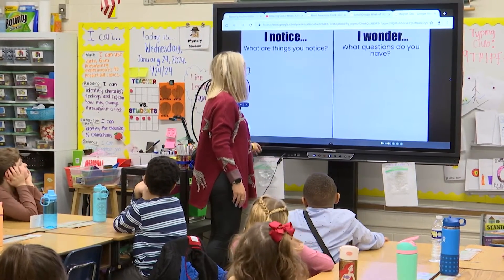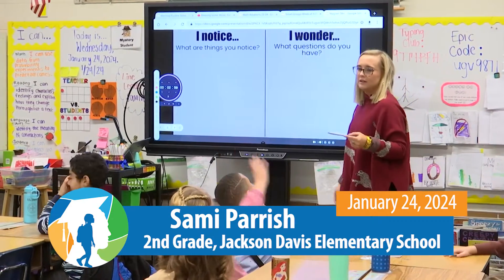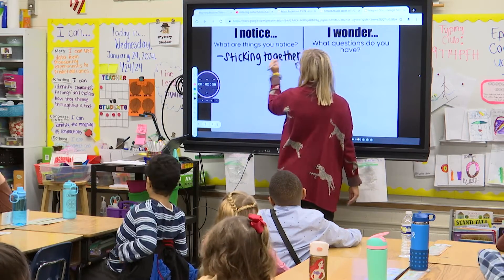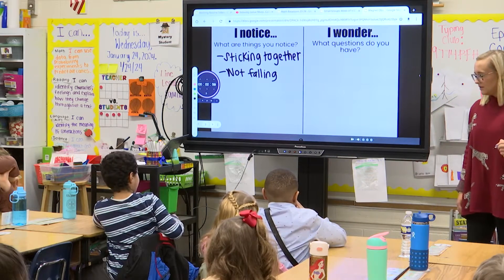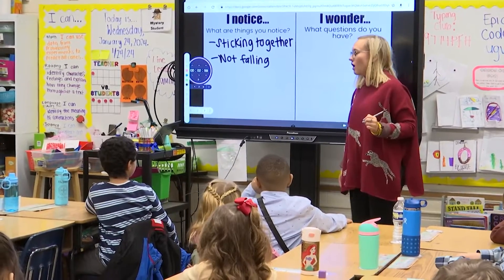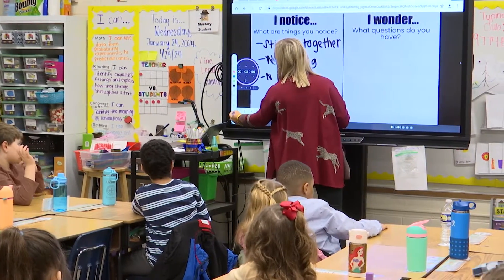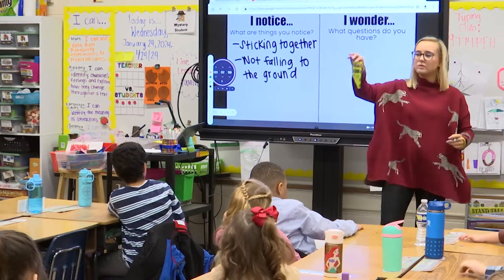So now we're going to talk about what did you notice when you were playing with the magnet tiles? Emma — so you noticed they were sticking together. They were not falling apart because they were sticking together. Philo says that if you take all of them and put them together right here, they don't fall. So not falling to the ground because they're sticking together. What do we think is happening?